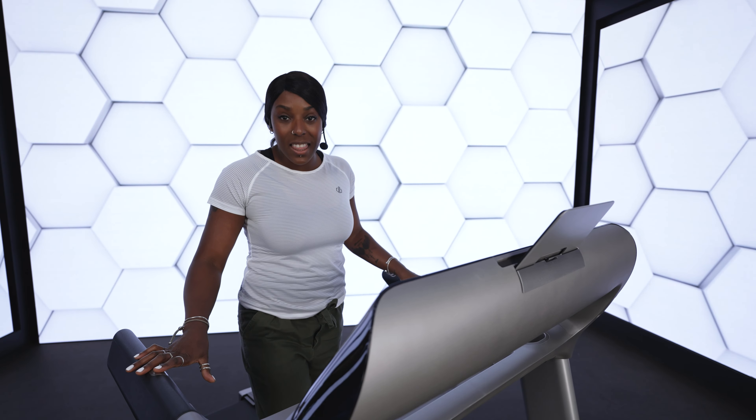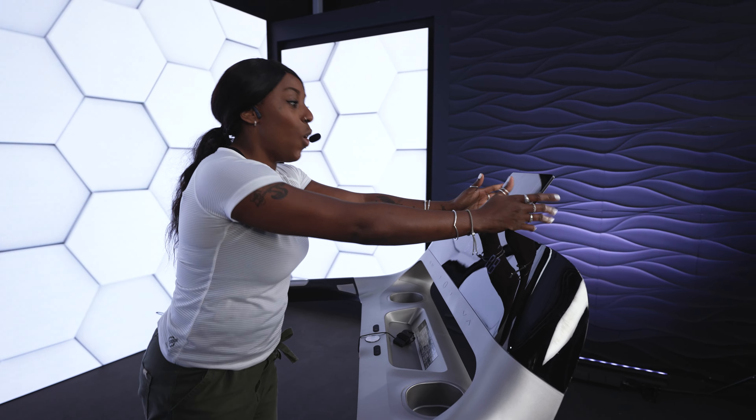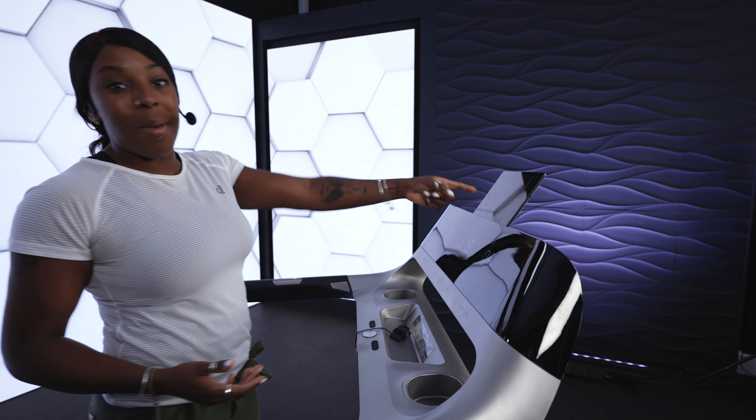The Paragon X is super friendly and easy to use. Adjust anything at the touch of a button. You can even connect to your favourite apps like Kinomap, Zwift and AppZone. And check this out — you can hold any of your devices so that you can watch your favourite TV shows or do a workout with my mate Sally.